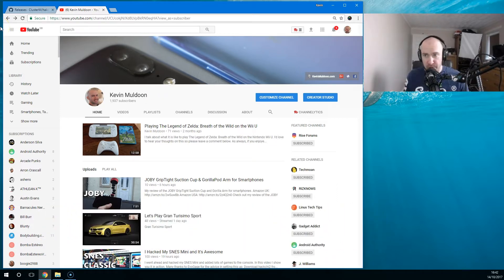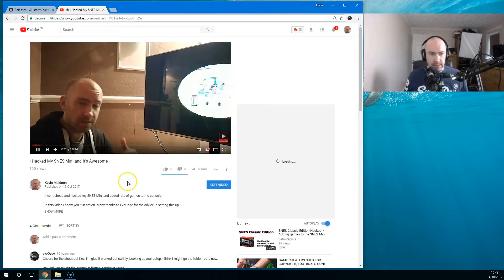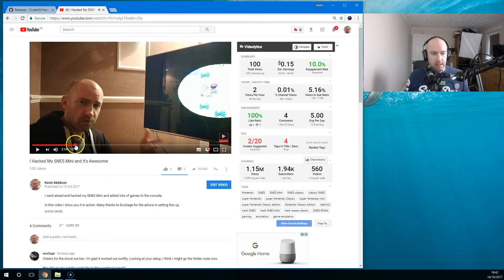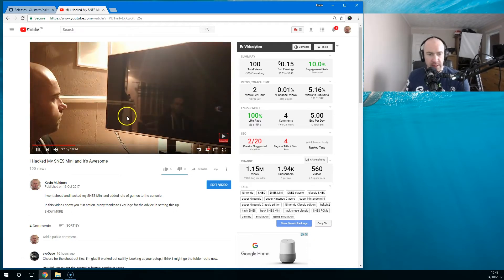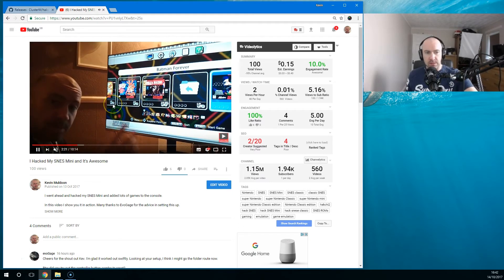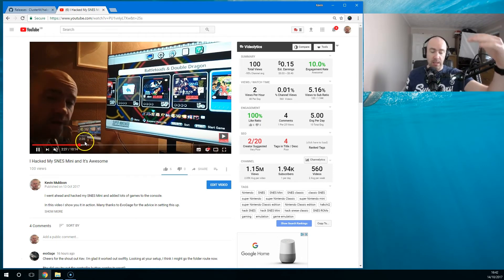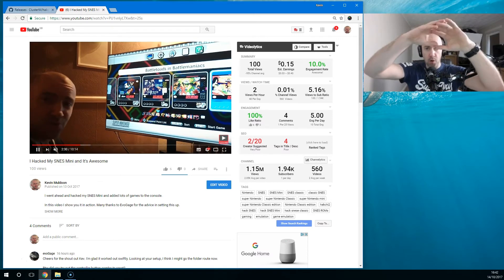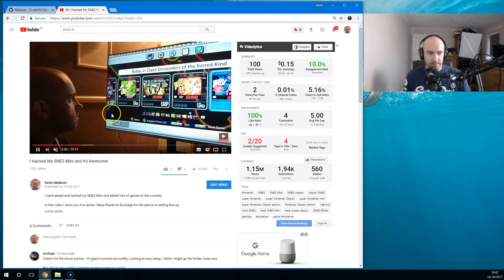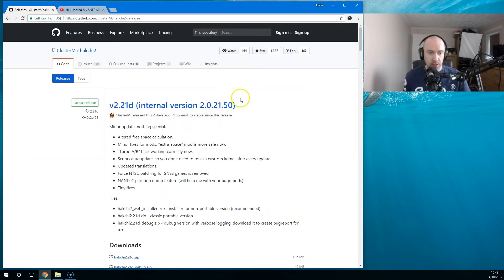I'm going to show you the software I used to do that. You can see here the way that I've got it set up — I've got all the games listed in folders, ABC all the way through. I've got the original games in the top directory, and then all these other games: Blazing Sky, Blues Brothers and all that. The software I used is called Hatchee or Hatchee 2.